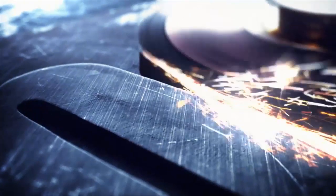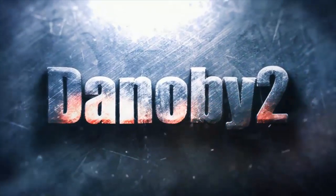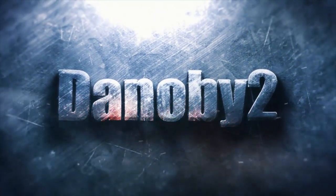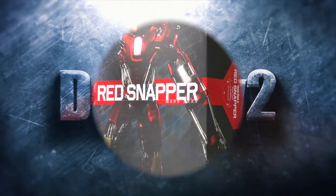Hello! Welcome once again. Denobi2 here for another visual tour. This time we're going to be reviewing the Hot Toys Red Snapper, part of the Power Pose series.